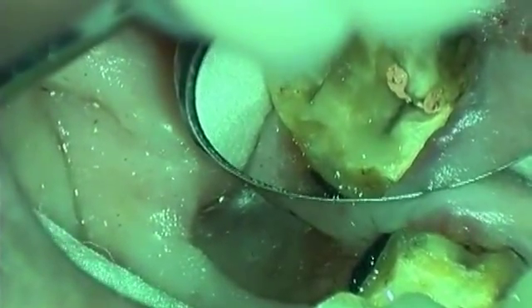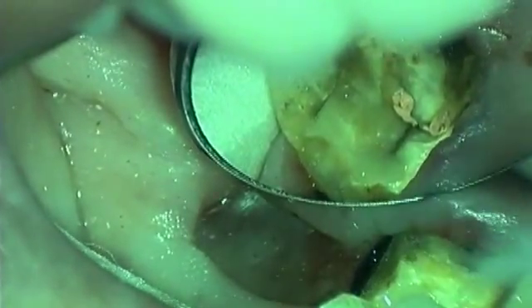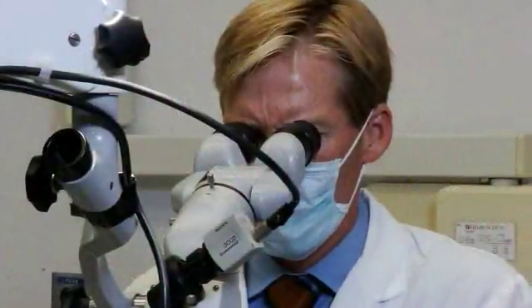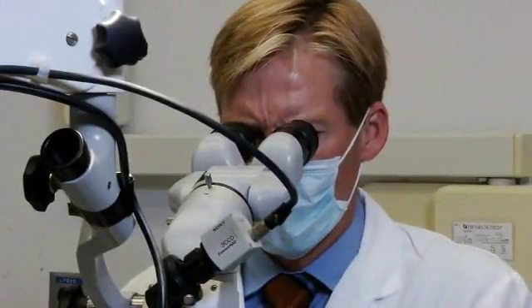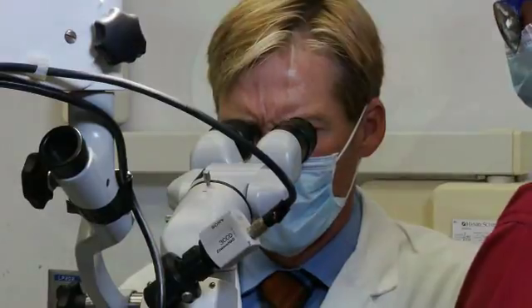While applying, keep the endo tip immersed in the cement and slowly move the endo tip upwards as the level of the paste rises. Do not remove the endo tip from the cement until the root canal has been completely filled. To minimize the entrapment of air bubbles, the immersion filling technique should not be carried out in less than 5 seconds.